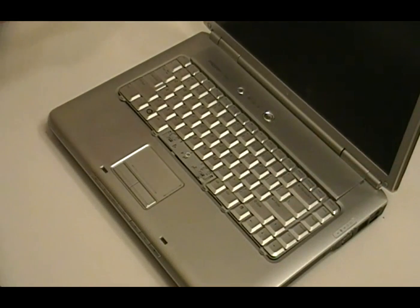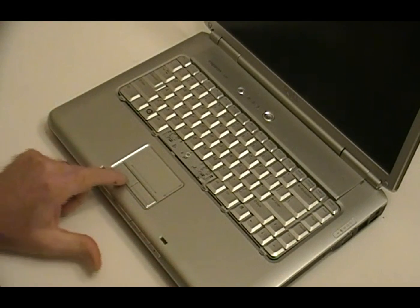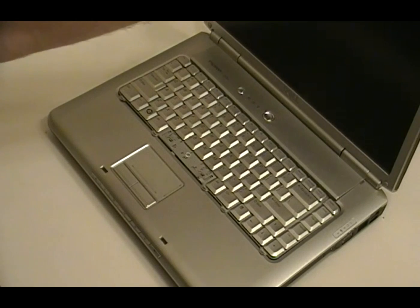One thing about these older Dells is they were pretty hardy. They had a pretty solid case and a nice keyboard, and the touchpad and stuff is pretty rock solid as well. For the most part, the hardware on these will last forever. It's a good little machine — not a lot of memory, but it does pretty good for an XP system.